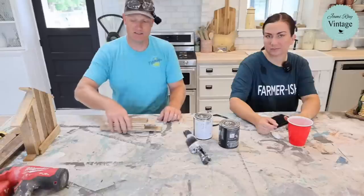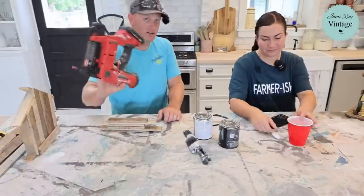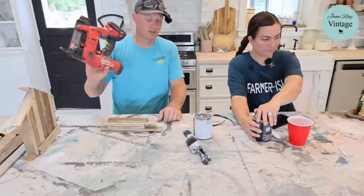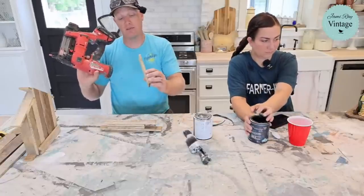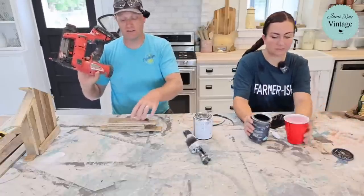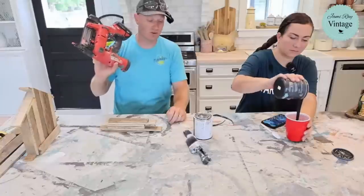He's got his nailer ready to go. You could also use screws or even a small staple gun. The lath pieces are about quarter inch — maybe a little on the thick side of quarter inch because they're 130 years old.